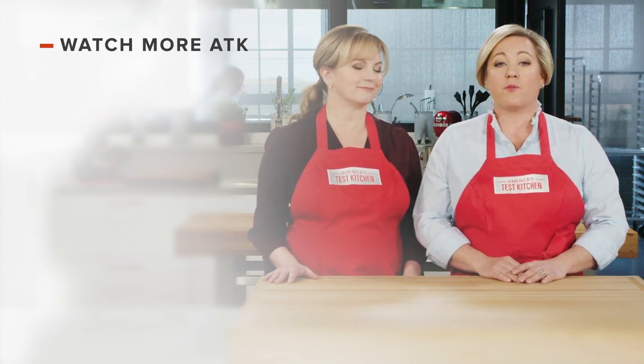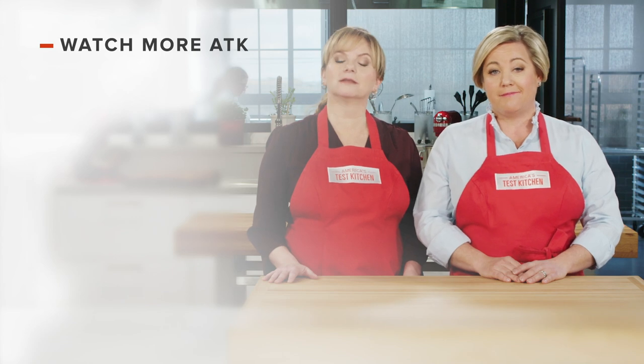You can find links to today's recipes and reviews in the video description. And don't forget to subscribe to our channel.